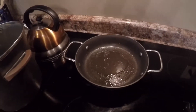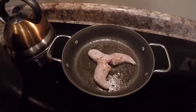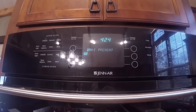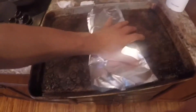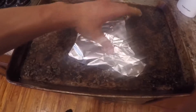Alright guys, the first thing you're going to do is take your squirrel and put some olive oil in the pan. Just sear both sides, okay? So while you guys got your squirrel in the pan, make sure you have your oven preheating to 350 degrees. Once you're done searing your squirrel, go ahead, take some tinfoil, wrap it up, and put it on a cookie sheet.